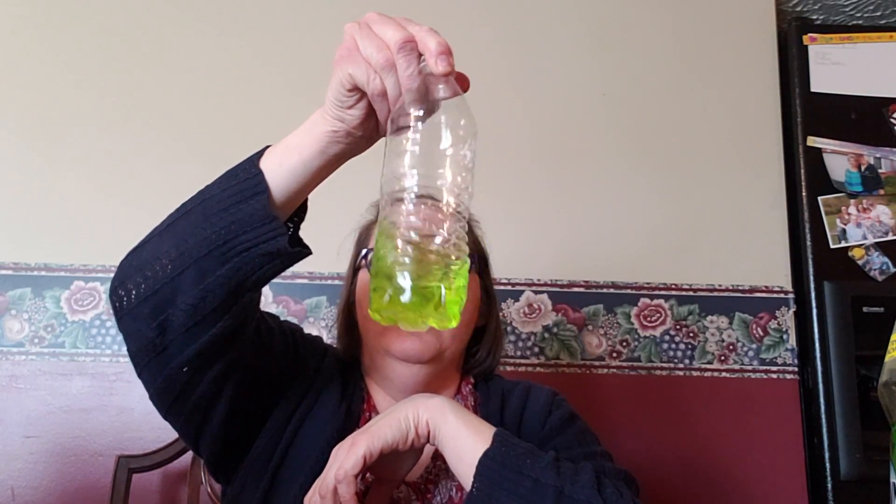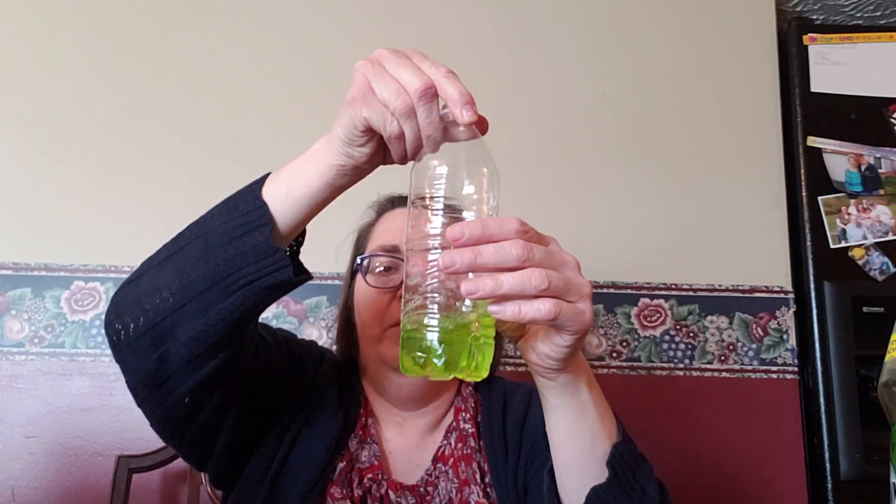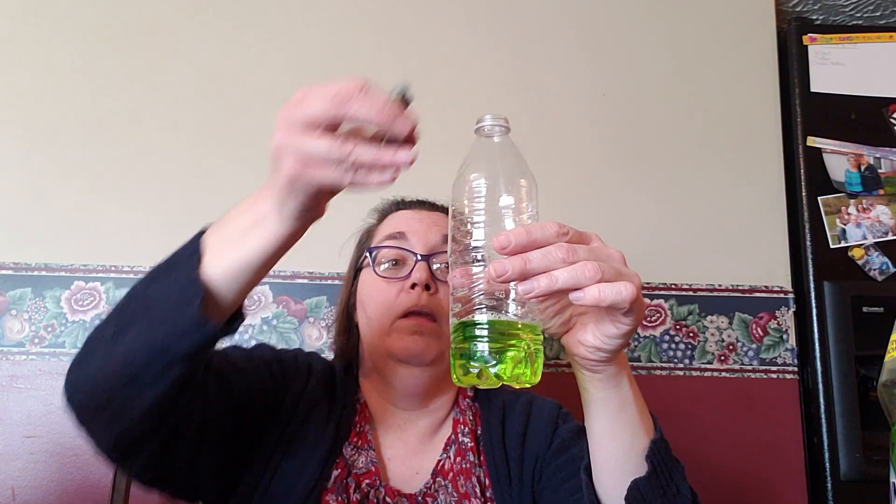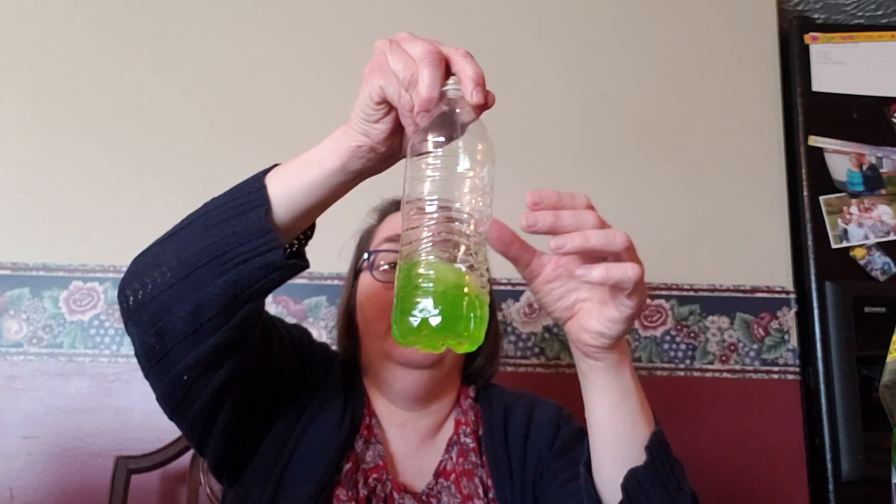Also we're gonna add some dish detergent — I just happen to have Dawn. I don't think it really matters what your dish detergent is; mine just happens to be green with a green apple scent to it. Then you're gonna put a little bit of food coloring. I put in some green food coloring since our dish detergent was green, and I put a little bit more in so you can see it. We're doing green today — seems kind of like a green day outside!